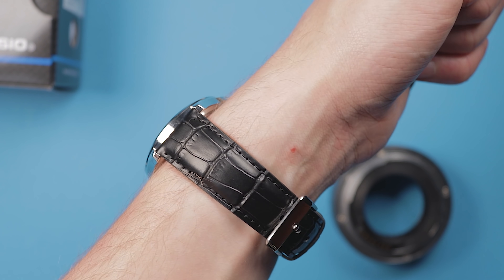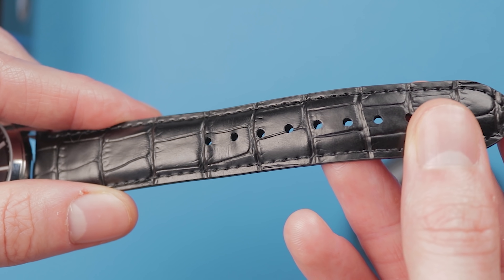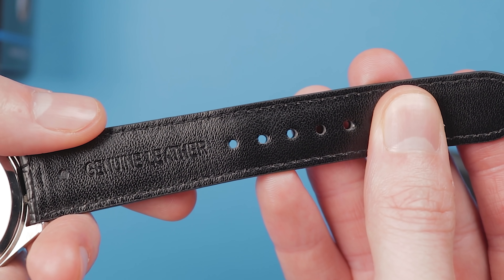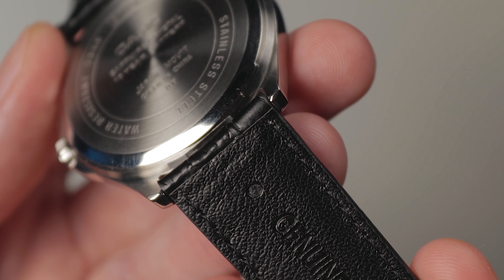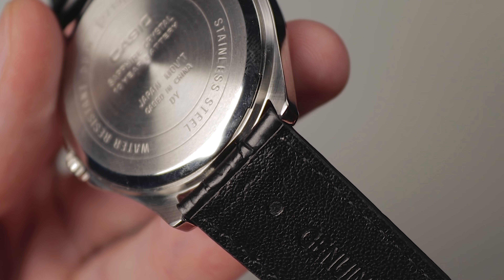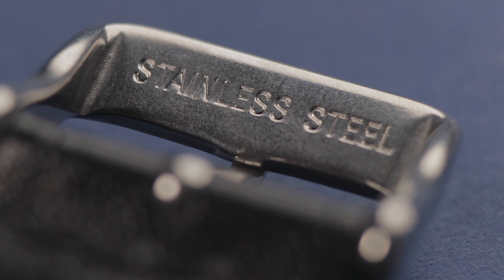Unfortunately, the only area that lets down the watch is the strap. It features a black crocodile pattern and is constructed of genuine leather. It doesn't look bad, but as you might expect, it's not great quality. Considering the retail price, it's hard to criticise it, though you'll notice it feels plasticky and overly firm at first. This 20mm strap also lacks the quick release tabs that are present on rival offerings, which is a shame. Nevertheless, it's still wearable and the stainless steel buckle doesn't feel like it's going to break any time soon.